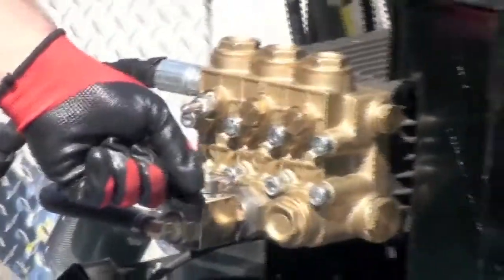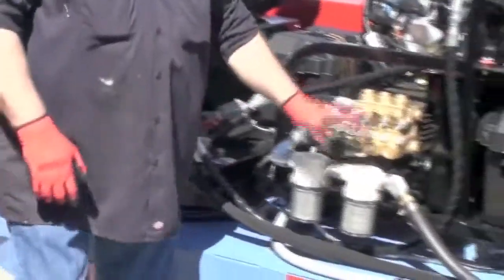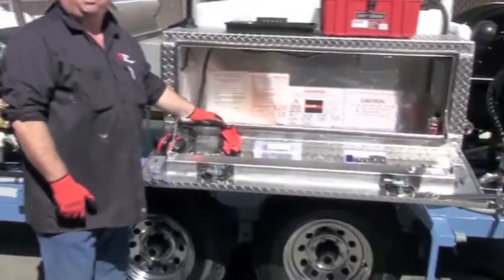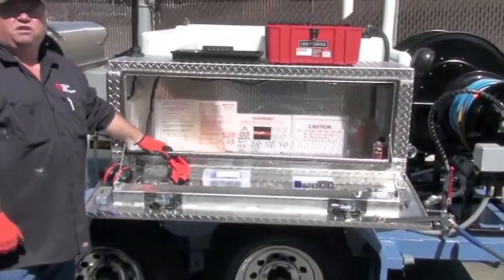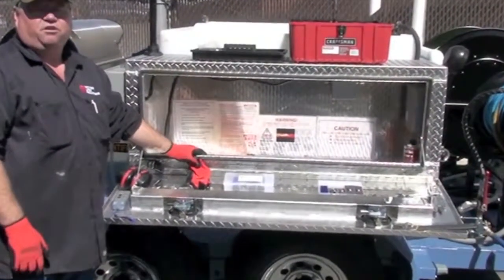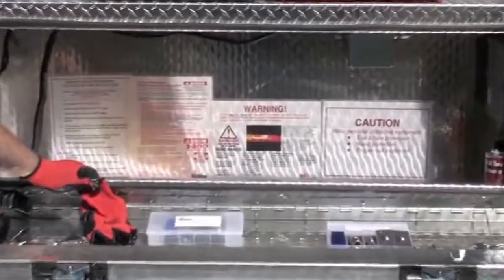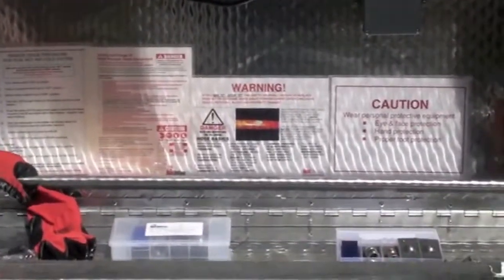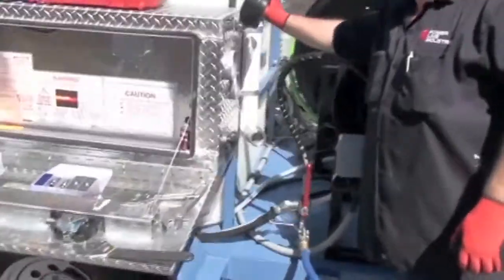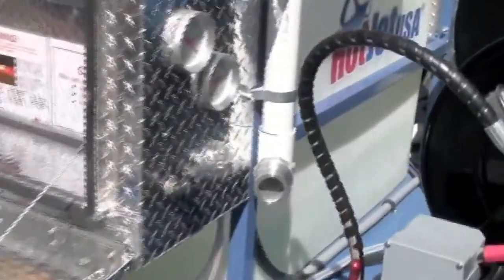We've got our pulsator valves here for busting clogs and that sort of thing. On our safety, you want to make sure that you've got your eye protection, good gloves, boots. Make sure you go over all your safety stuff and go through it with all of your employees. We've got our fill unit — this one is just a fast fill so you can hook up to hydrants. We also have them with fill hose for garden accessibility.